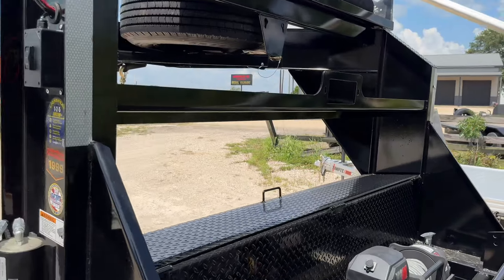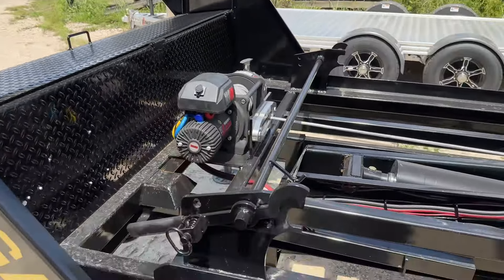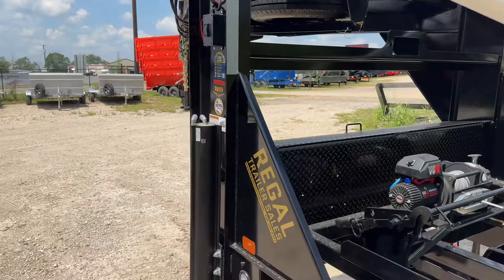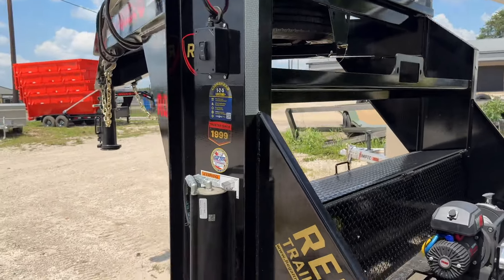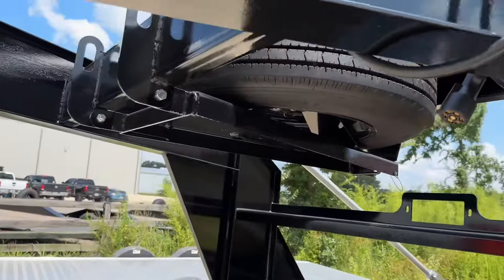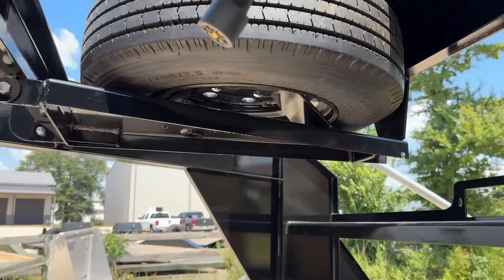Instead of doing the three-inch channels, they opted into doing a seven-gauge plate — kind of like a winch plate. This one doesn't need it because it comes on there, but they made it a little more aesthetic across the board. Even the tilts will all look very similar as far as the necks and the way they're getting built. The next thing is they have a flip-down spare mount on the new models as well.